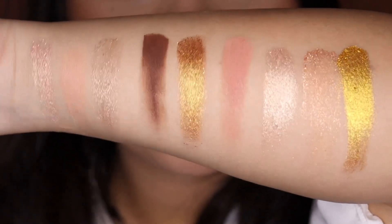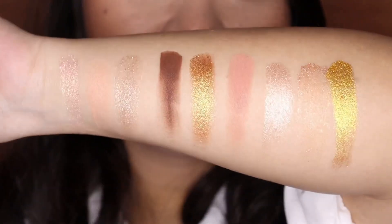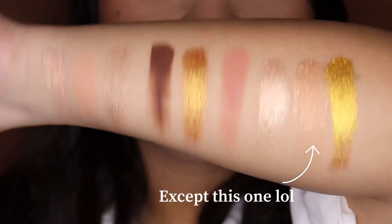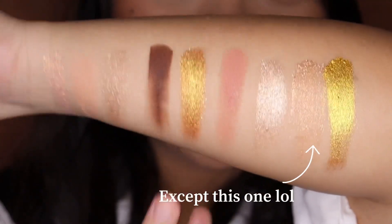These are the gorgeous shades. From the swatches, I can already tell that they're going to be so smooth and the shimmers — everything is just so pigmented. I am in love. This one looks so pretty. Now that you've seen the swatches, let's use it on my eyes and see how it performs.